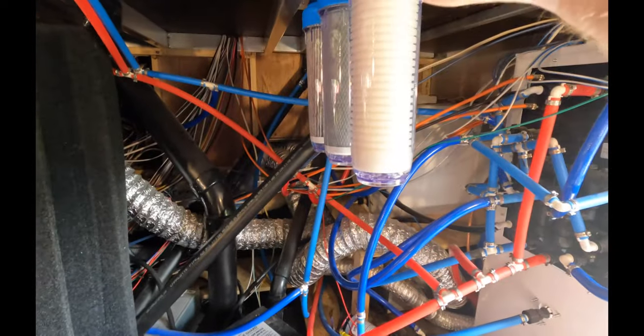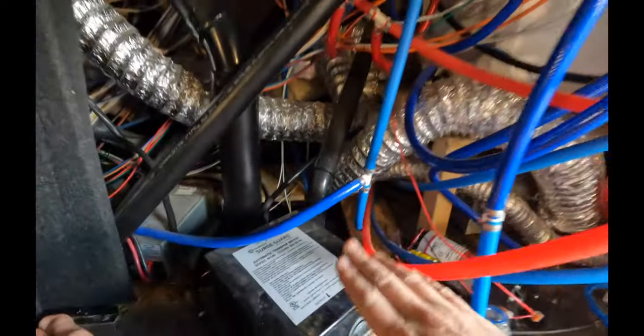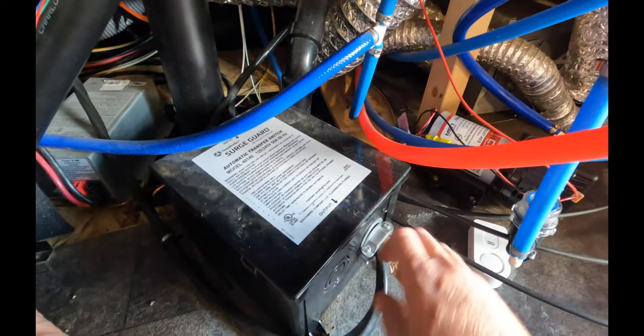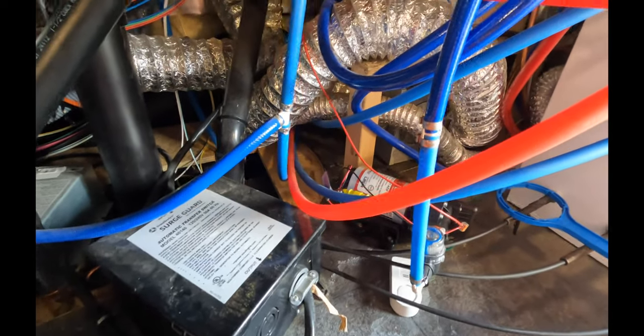We're also going to move the pump at some point — probably put it over here. The intent is to rebuild the wall so it's a 90-degree drop straight down with an access door. We'll move the pump in a later video, but that's where we're at right now.